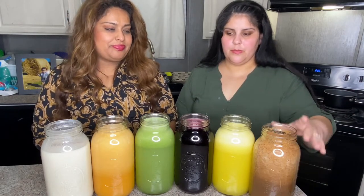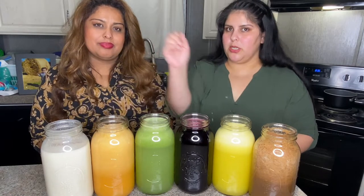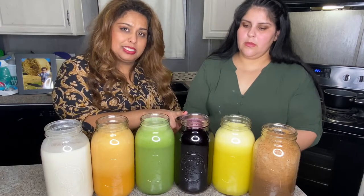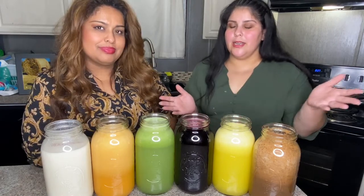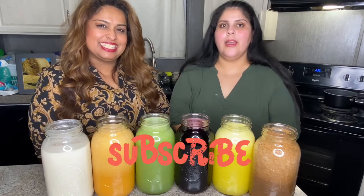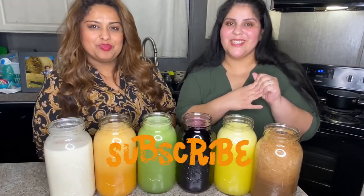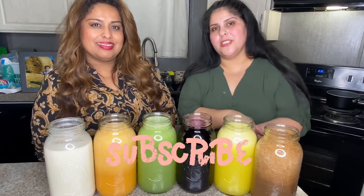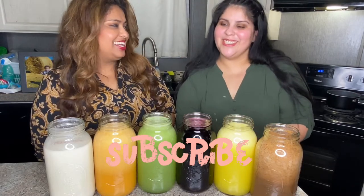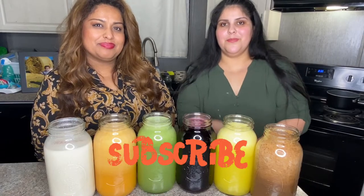So this is our agua de tamarindo, agua de piña, agua de Jamaica, agua de limón y pepino, agua de melón, and agua de horchata — tamarind, pineapple, hibiscus, cucumber-lime, cantaloupe, and rice water. These are all super simple, fast, and easy. This is the end of our Aguas Frescas video. Thank you for watching. If you like what you're watching, don't forget to like, comment, and share — and subscribe. We have a bunch of new subscribers this last week and we're very happy. Thank you for all your support. If you have any recommendations, comment them down below.